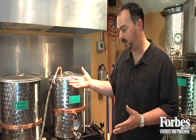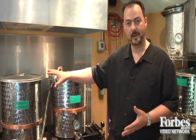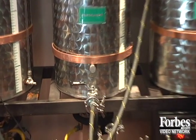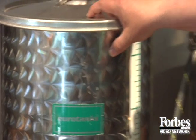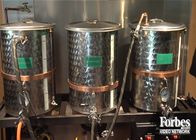After that process is done for about 60 to 90 minutes, depending on the type of beer, we then transfer all the liquid wort — which is the pre-fermented beer — into the boil kettle. We boil it for about an hour to an hour and a half. The very sweet liquid has hops added to it to offset some of that sweetness.